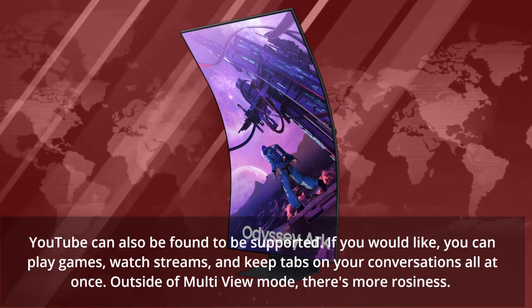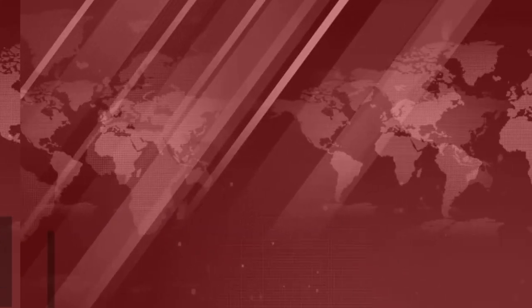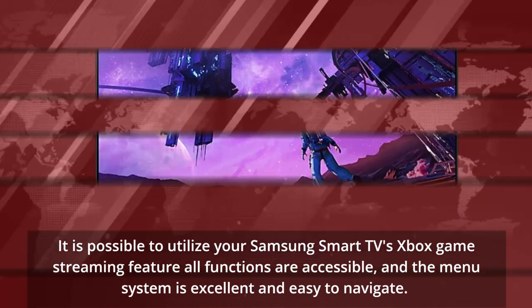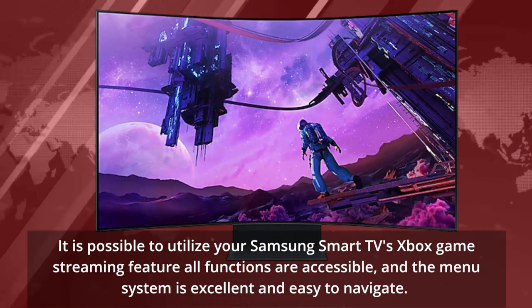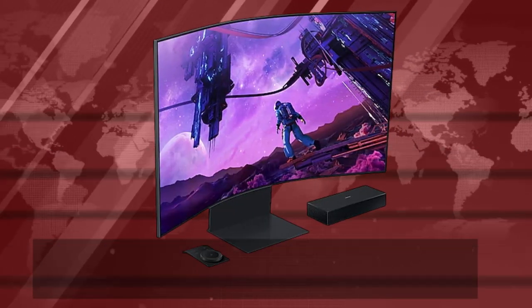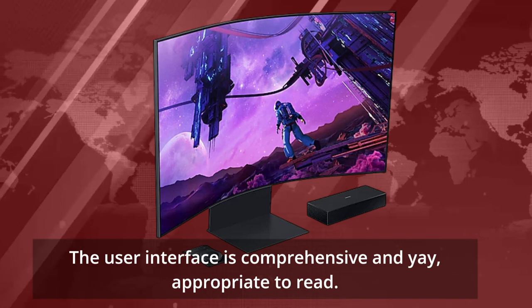Outside of multi-view mode, there's more to offer. It is possible to utilize your Samsung Smart TV's Xbox game streaming feature. All functions are accessible, and the menu system is excellent and easy to navigate.